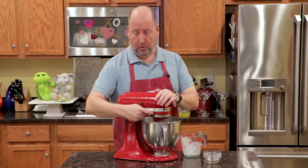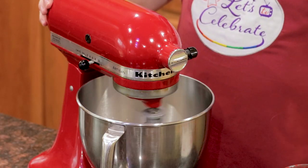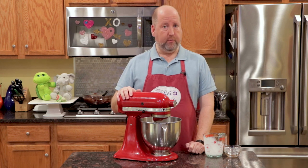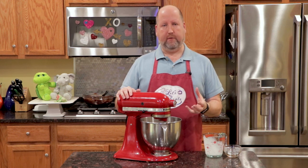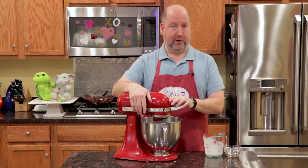I'm going to turn this up to get it going, and this will just take a few minutes. You don't want to walk away from it, though, because if it overbeats you're going to get butter, and that's not what we want. We want good, fluffy whipped cream. So here we go — it's going to be noisy.